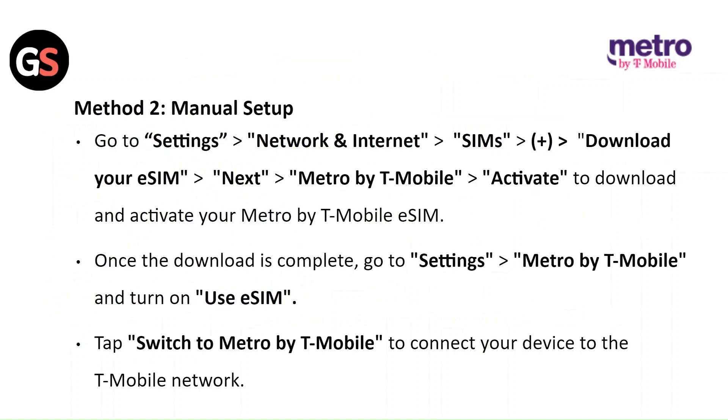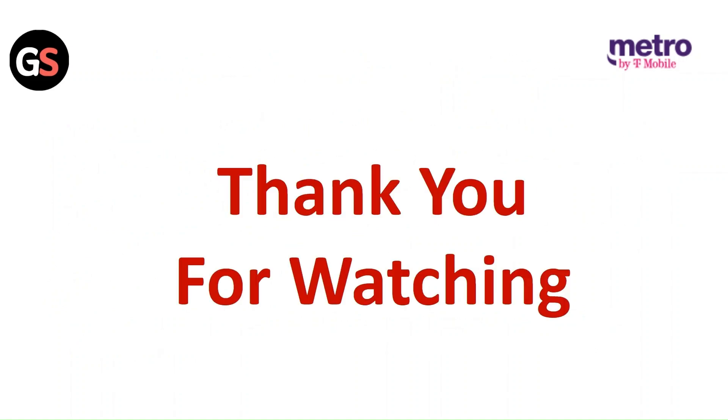Method 2 — Manually set up: Go to Settings, then Network and Internet. Click on SIM, then the plus sign. Click on Download your eSIM, then click Next, then Metro by T-Mobile. Click Activate to download and activate your Metro by T-Mobile eSIM. Once the download is complete, go to Settings, then Metro by T-Mobile, and turn on Use eSIM. Tap Switch to Metro by T-Mobile to connect your device to the T-Mobile network. Thank you for watching — like this video and subscribe to our channel.